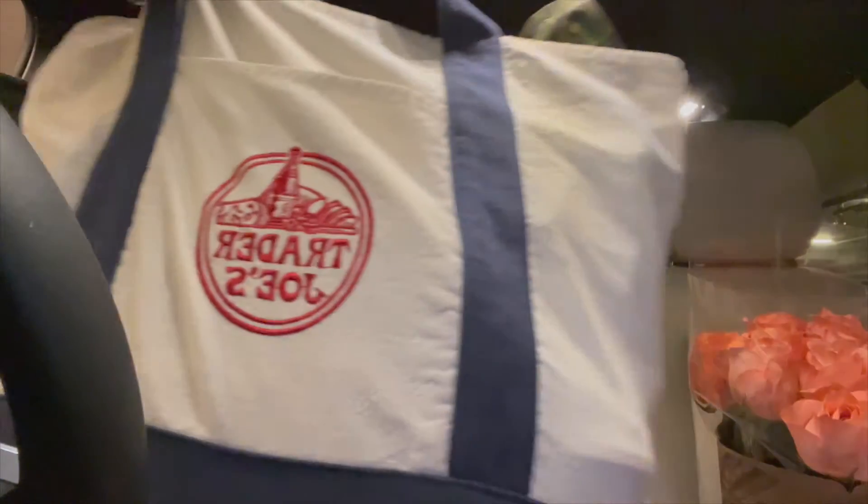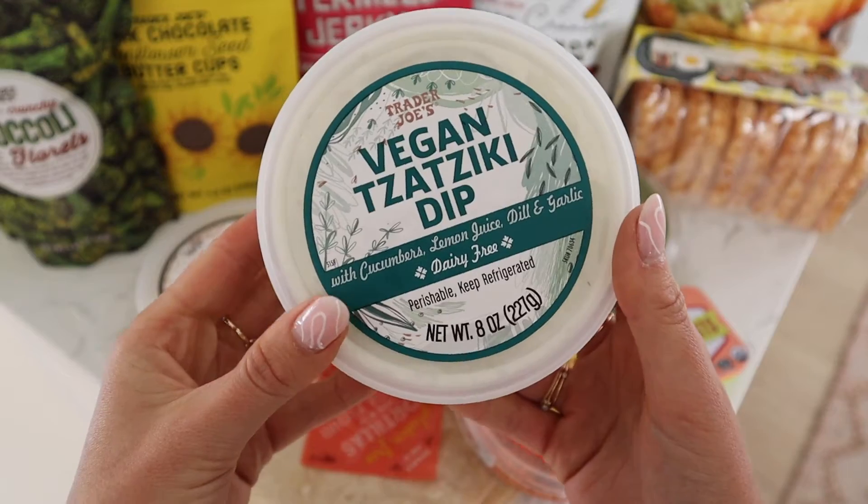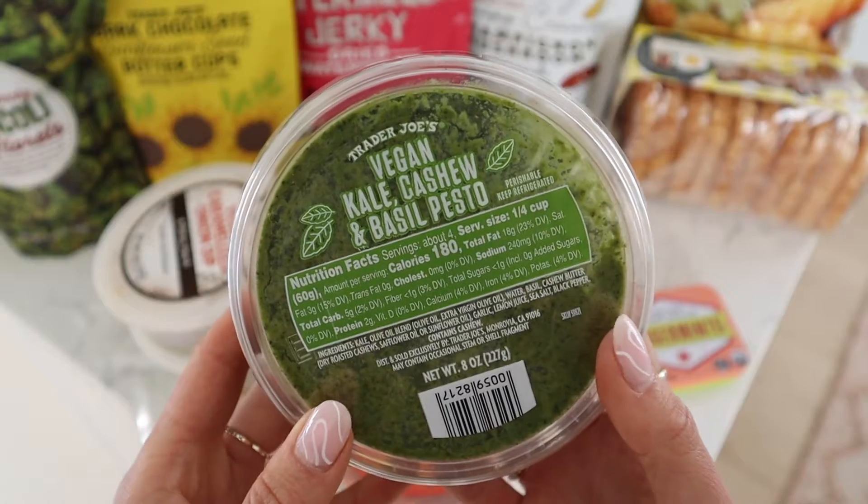Got the goods! I went a little hard at Trader Joe's — I picked up all of the vegan things that I would eat. A few of these I've tried before, but I got them anyway because they're so good and I needed to tell you about them. I'm going to air fry the trader potato tots so I can dip them in the different dips and sauces I got, and then we'll get into trying everything.